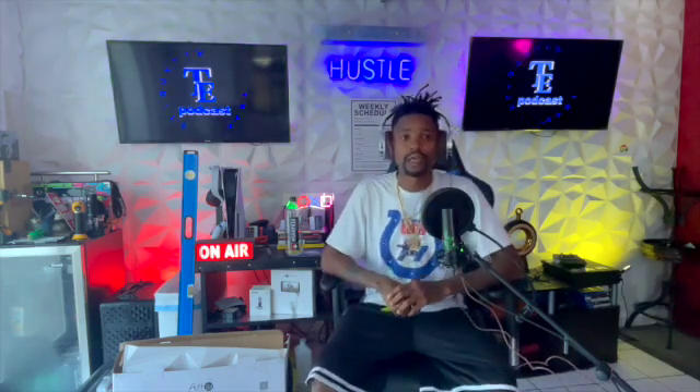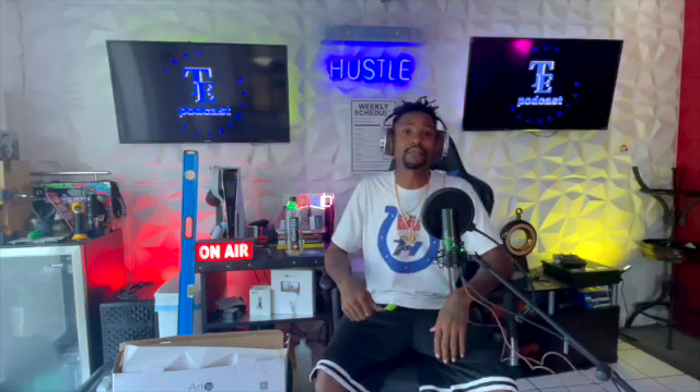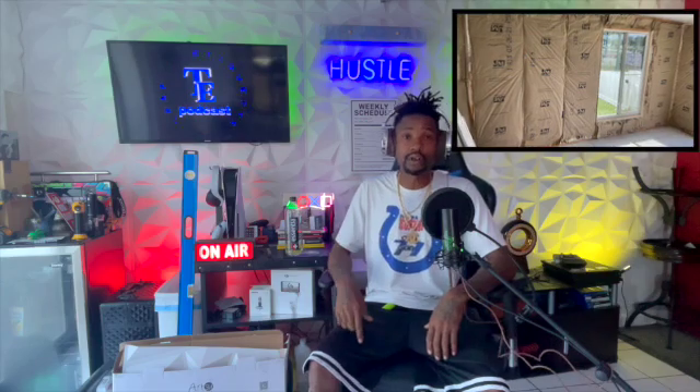How's everybody doing out there today? You tuning in with Captain Curtain, Trap Etiquette. I'm introducing you to my channel, but the first thing I want to show you is how I turned my sunroom into a podcast studio slash gaming room. I also want to show you how to take your podcast studio or gaming room to the next level, doing it yourself cheap.